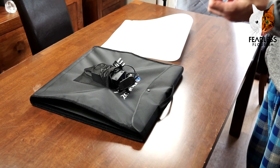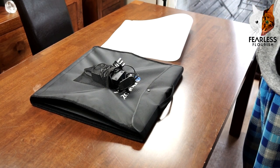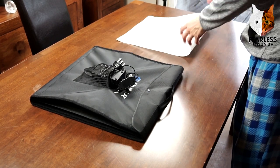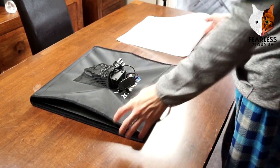Welcome fellow folders to episode 10 of 'How to Get Better at Origami.' I'm your host Foolish Foolish, and we are going to be looking at photography — mainly my style and how I do it.